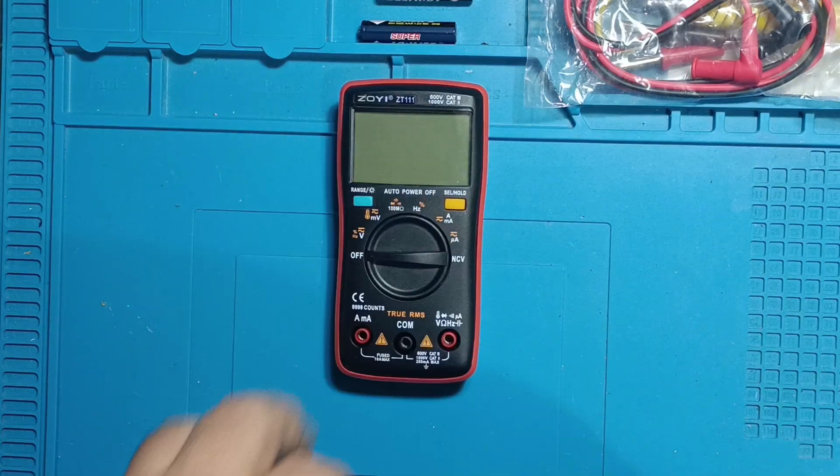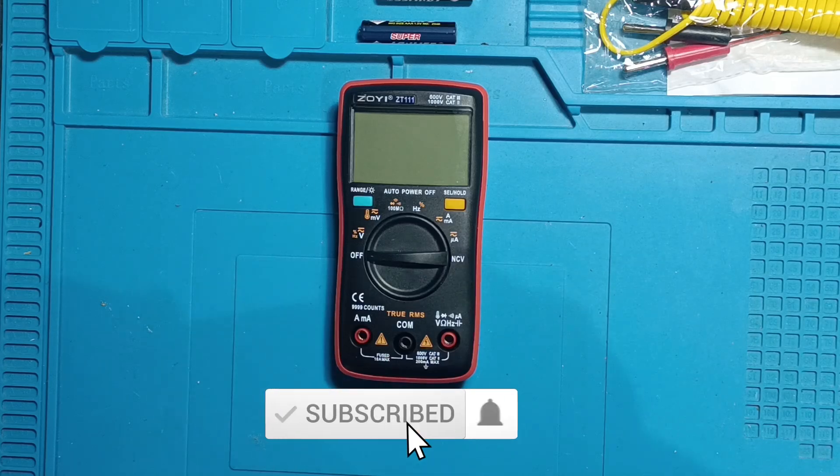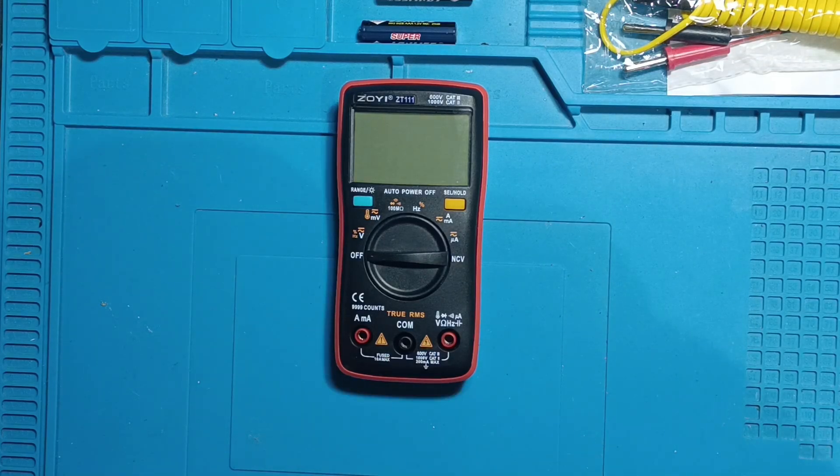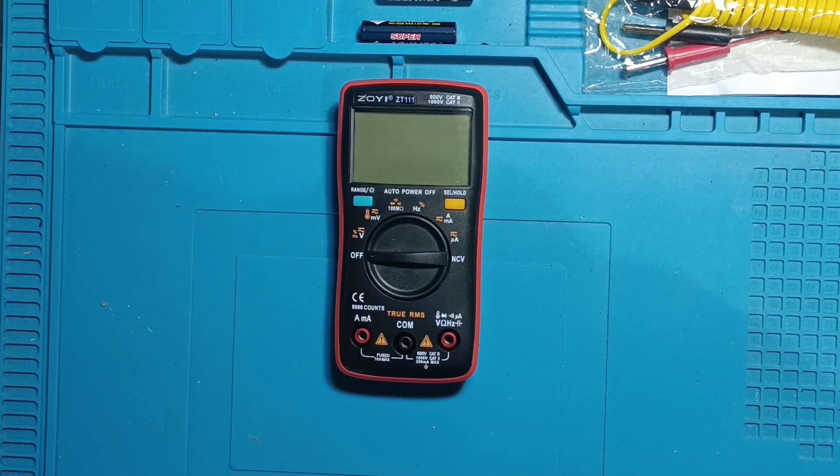This is the ZOE ZT-1111 multimeter, sent to me by the ZOE ZOTEC company for testing and review. However, they did not ask me to polish anything or say anything untrue. As always, you can expect a real and honest review of this multimeter. So, let's get started.